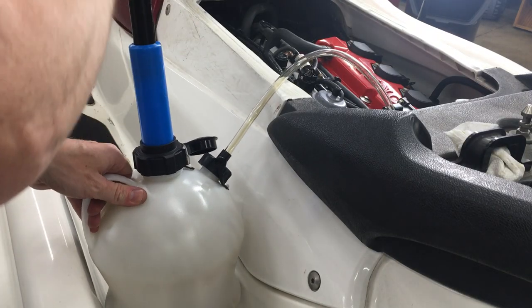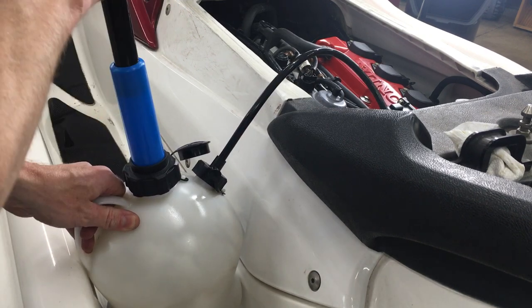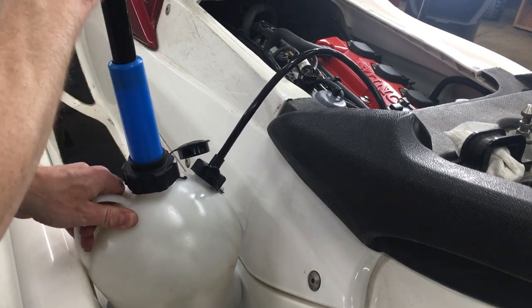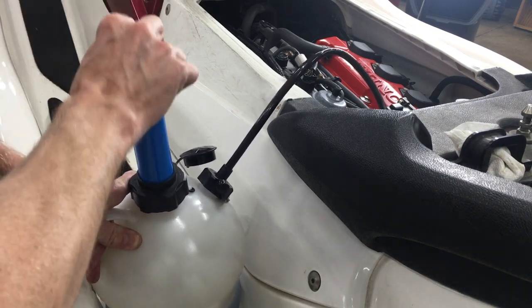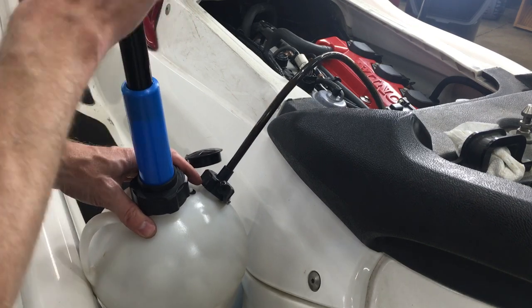Looking back, I should have bought a larger extractor than 4 liters, since these skis hold about 4.5 quarts of oil. I'll put a link to the 4 liter as well as a 6 liter in the description. It's worth the extra 10 bucks not to have to stop in the middle to empty it.